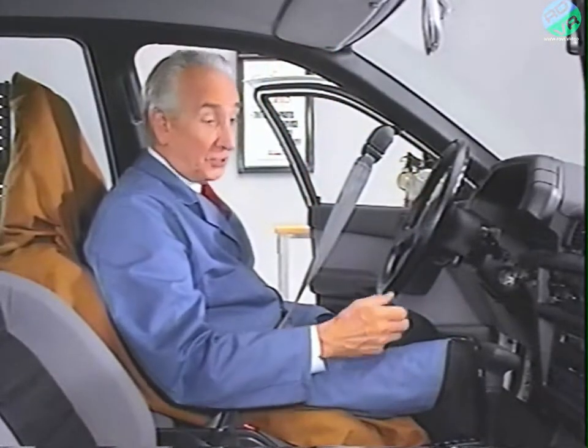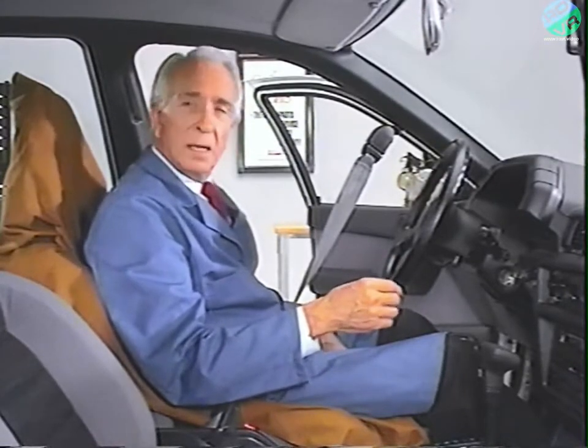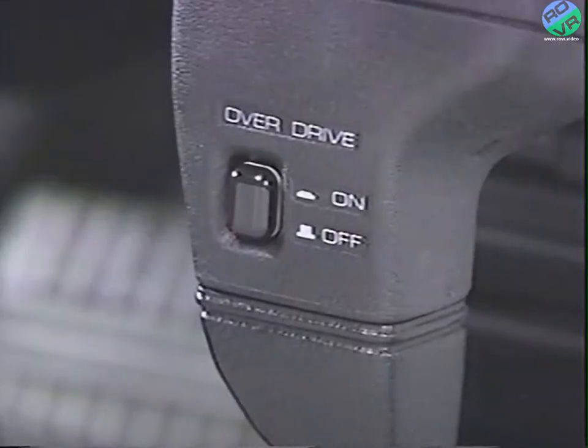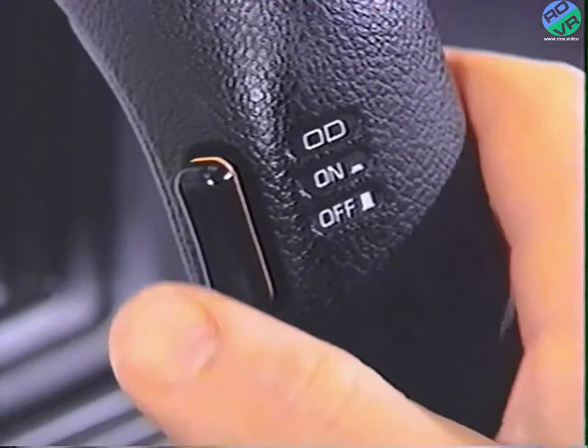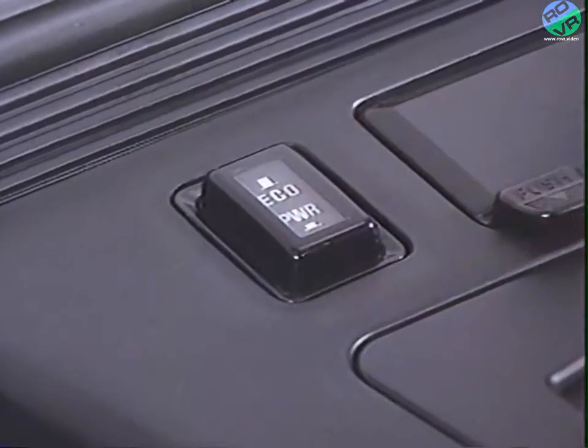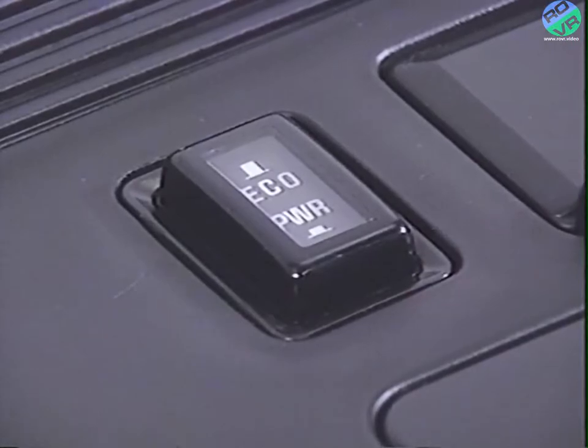The driver may choose to operate the KM175 and KM176 transaxles as three speeds. An overdrive switch located on the shift selector handle can electrically lock out fourth gear operation — the Laser has a similar switch. This would be useful on short trips around town. On Laser models only, a power economy switch is another input to the TCU. The Laser's TCU has two shift schedules stored in memory. The economy setting provides normal around-town driving for maximum fuel efficiency, and the TCU also uses this mode when the transaxle's fluid temperature is below 68 degrees Fahrenheit or 20 degrees centigrade. The power mode expands the shift points to allow the engine to develop more revolutions and more horsepower prior to the next upshift.